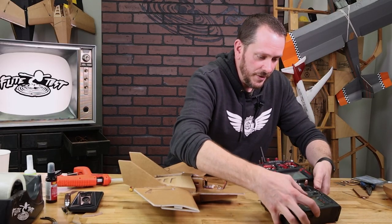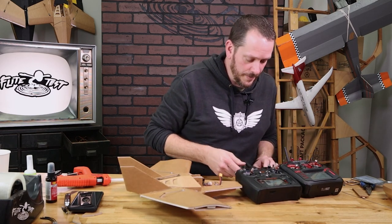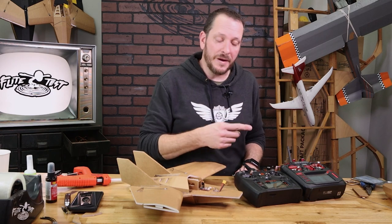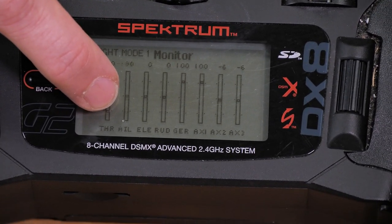I'm going to bring in our Spectrum radio here and turn that on monitor mode to show you why we did what we did. I've put both radios in monitor mode. After reversing the RadioMaster's aileron and rudder, when I push the Spectrum to the left, you should see the PWM go down.